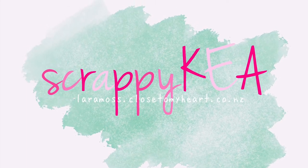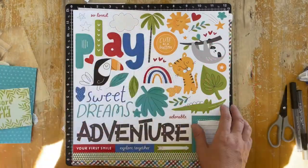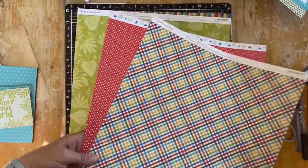Hi, I'm still working on my 6x6 mini album of our girls trip to Auckland and today I'm going to scrapbook the zoo photos and I'm going to use the Sweet Safari collection.